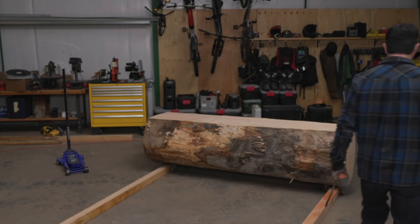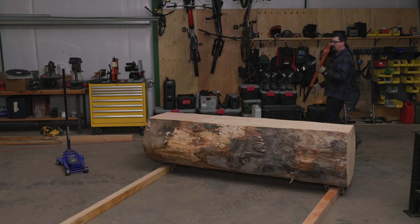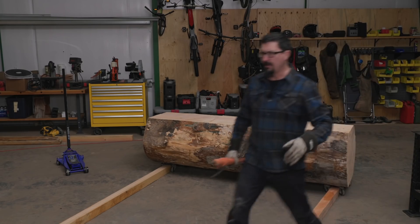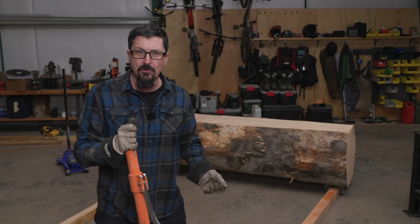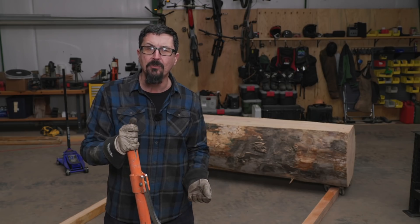That's what I'm trying to share — multiple ways of doing things. Perfect example: if I need to flip this log and I don't have an excavator or heavy equipment, one man can simply do this. Brothers, we have the benefit of resting on the shoulders of giants. The men that went before us had to do these things before mechanization, before hydraulics — they figured out a way to do it.